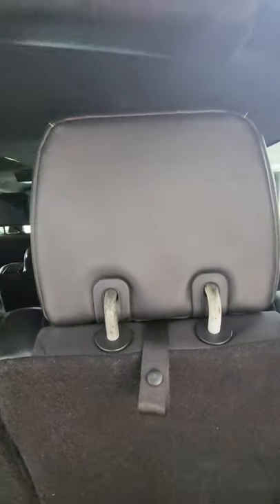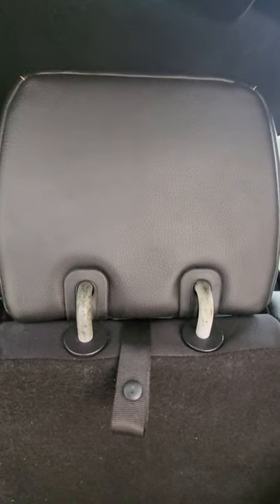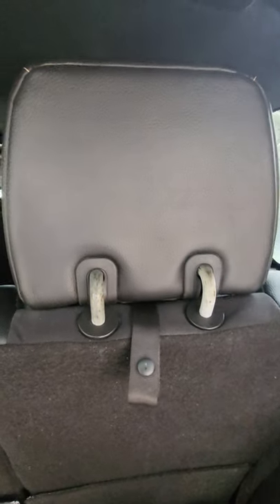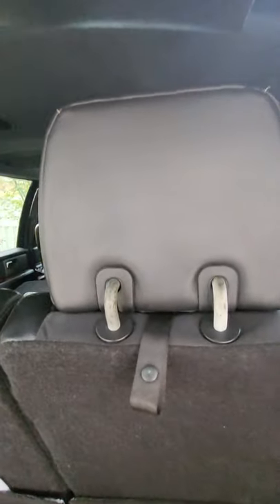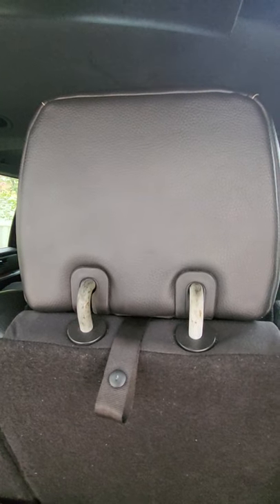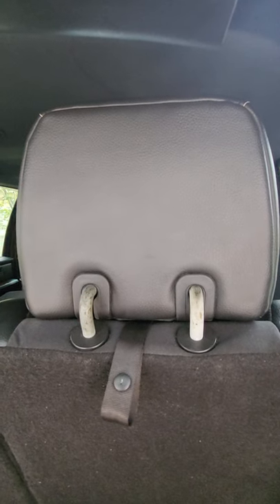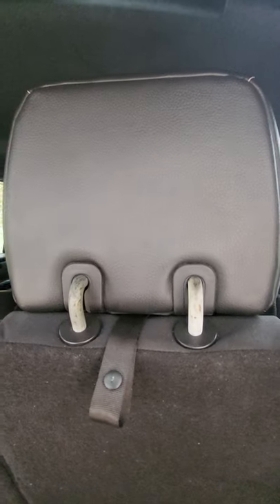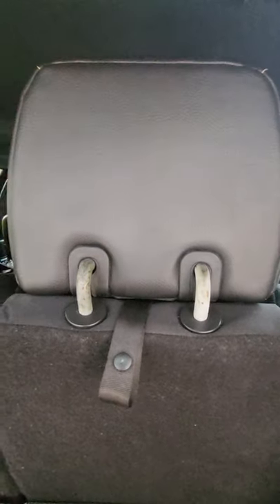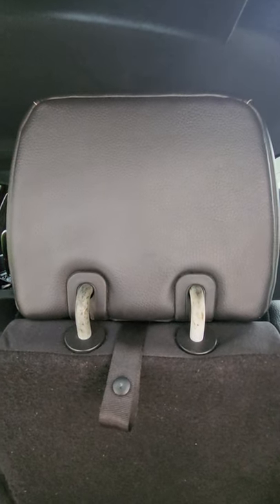Hi. I hope that you don't expect a professional video here because you're not getting one. This is as good as it gets. I'm going to address something that doesn't seem to be addressed on the internet in regards to this particular vehicle. It does relate to other Ford Expeditions but this is a 2007 Eddie Bauer with the power folding third rear seat.